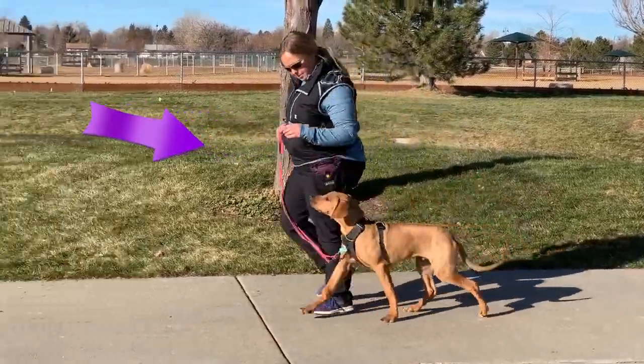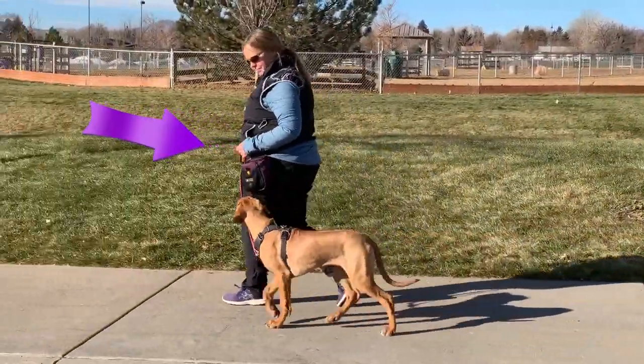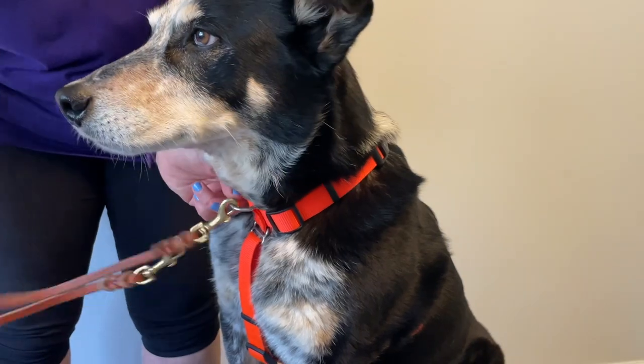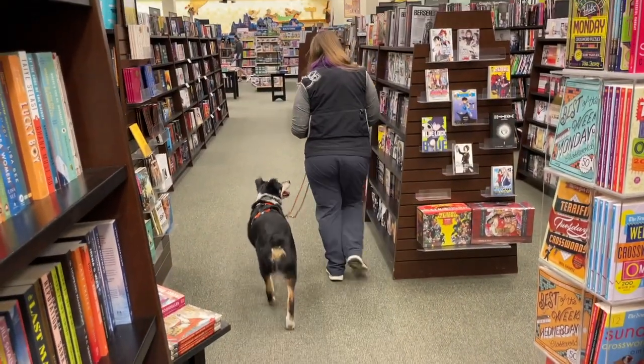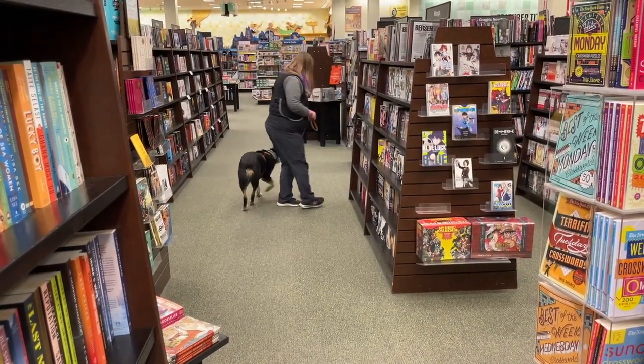Leash handling is a mechanical skill, just like training is a skill. In this video you're going to not only learn what kind of leash professionals prefer and why, but also learn how to handle a leash with precision and confidence, just like a pro trainer. And professional leash skills will help you get professional training results.